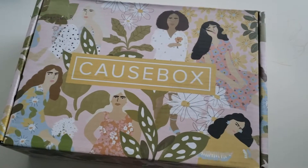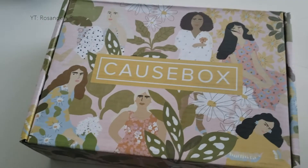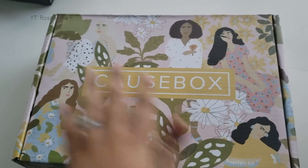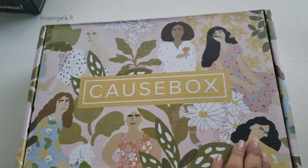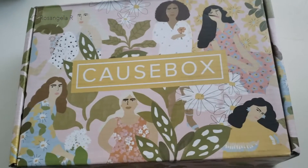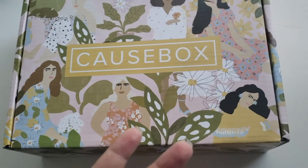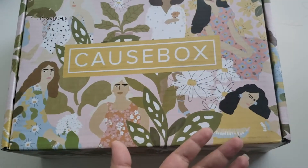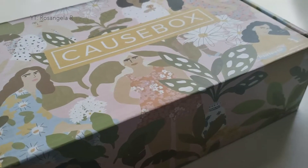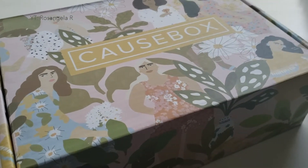So I just wanted to quickly show you — this here is the box. It comes out four times a year, so it's like a seasonal thing. And this one has a special rendition of a specific woman artist. All the things that come in here are either eco-friendly, organic, or the proceeds go to a certain charity or organization that helps different causes, which is why it's called the Cause Box. The box itself is about $54 with shipping and tracking included.